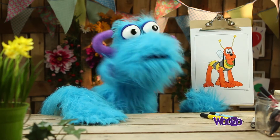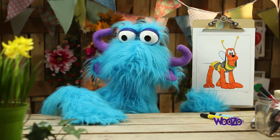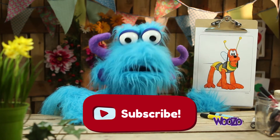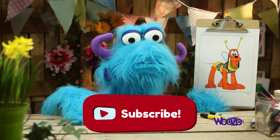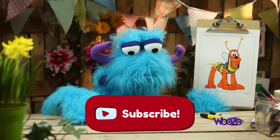Ta-da! Pluto's ready! And do you think he looks like a real bee? I think he does. Please subscribe to my channel to see a lot more of Mickey Mouse Clubhouse colouring pages. See you next time! Bye!